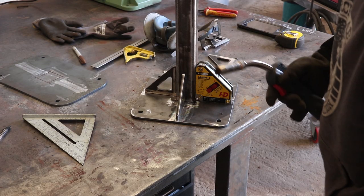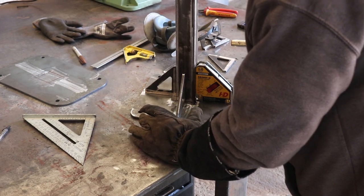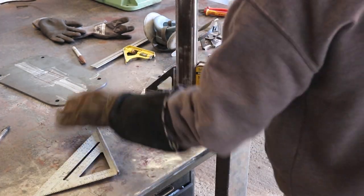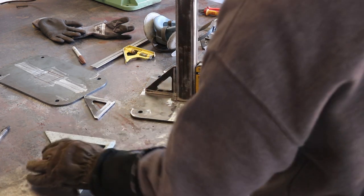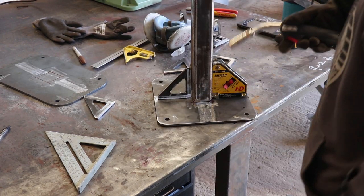I've got this set on pulse MIG mode, which is something that I don't do very often — ever, really. I'm going to tack opposite corners really quickly.